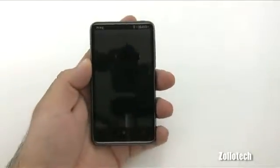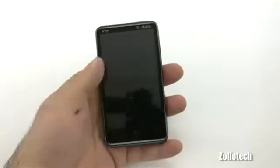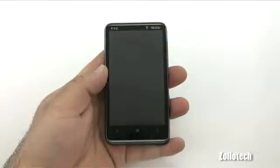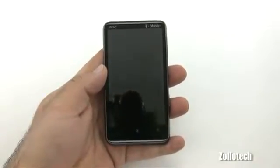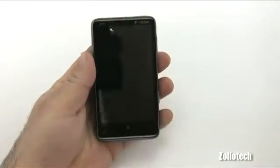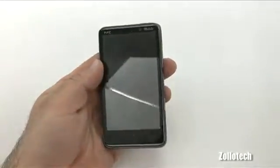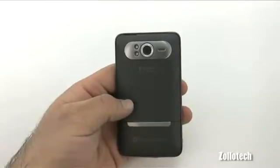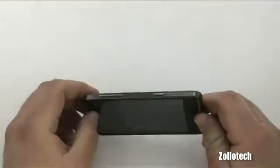Let's talk about the specs a little bit. It's got a nice 4.3-inch screen, which is pretty big — about the largest you're going to find. It's about the same size as a Droid X or the previous HD2 that had the older version of Windows Mobile on it. It has a 1 gigahertz processor with 16 gigabytes of internal storage — non-removable — and a 5 megapixel camera with dual flash, as all Windows Phone 7 devices must have.